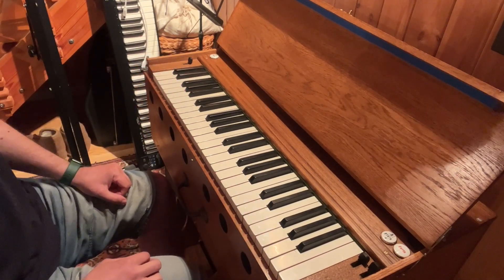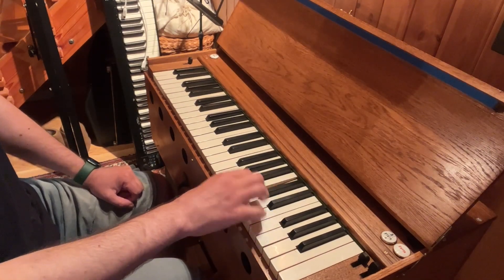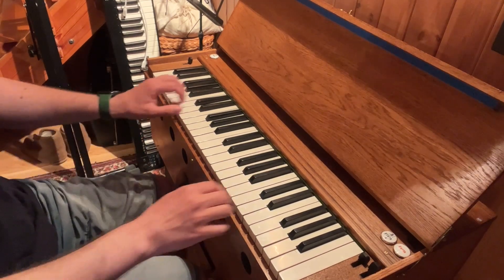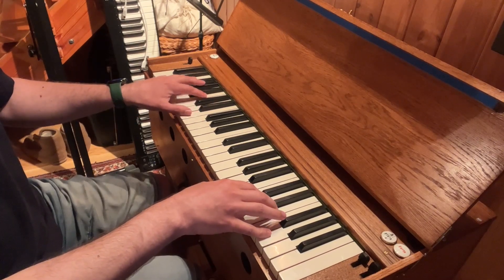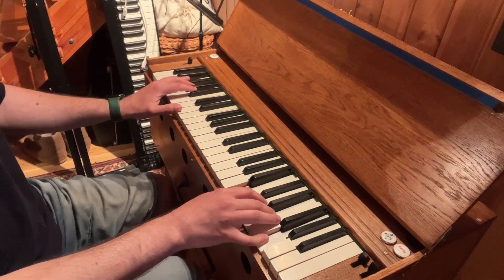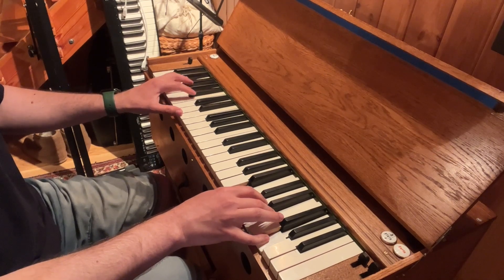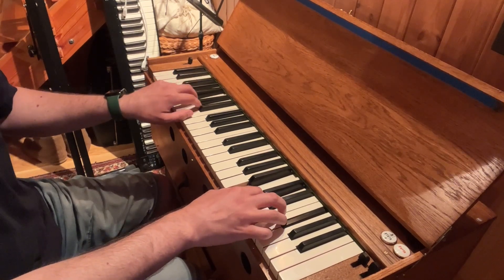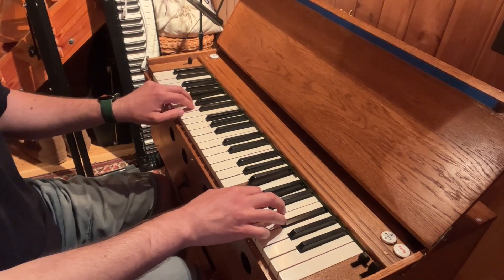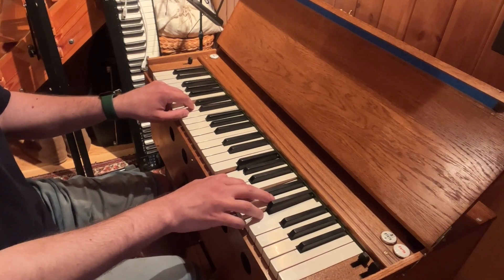Then we have the downward scale. So this means we need probably the 6th scale degree chord on the note G: E B E G. Third scale degree chord on the note F sharp: B B D F sharp. Subdominant chord on the note E: C G C E.